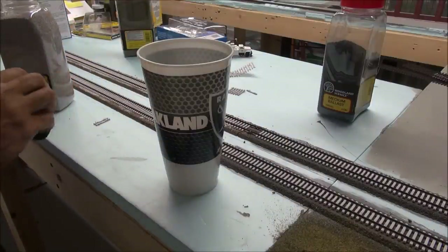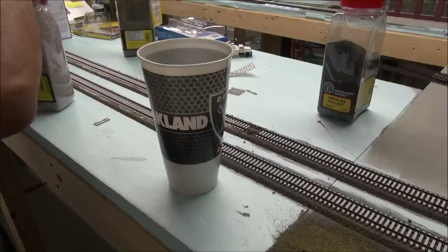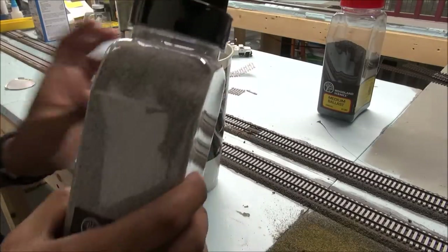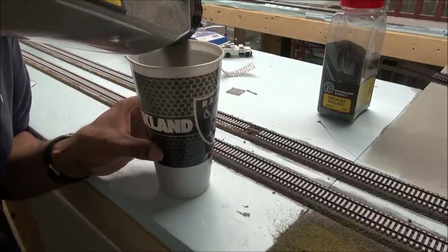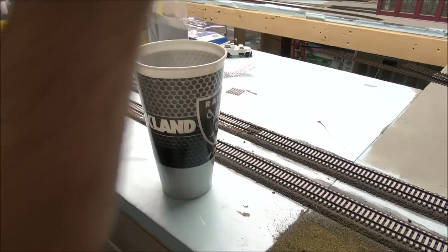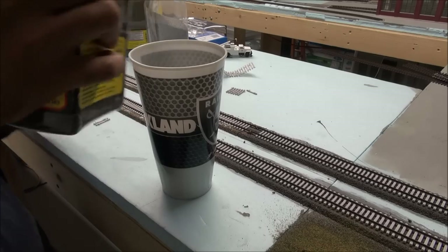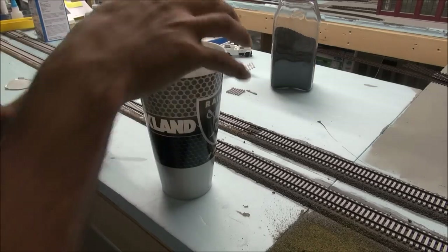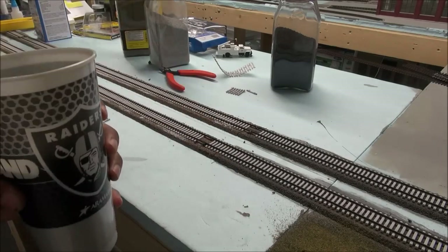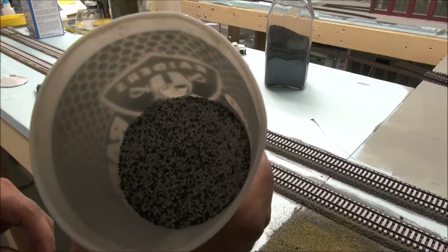What I'm going to do is get this medium ballast gray blend from Woodland Scenics and pour some in the cup, then mix in just a bit of cinders — about a five-to-one, maybe even six-to-one ratio — and then shake it up. We've shaken it up and now what you have is a nice consistency and mix.